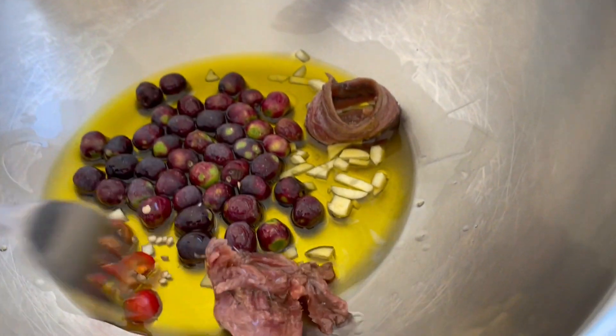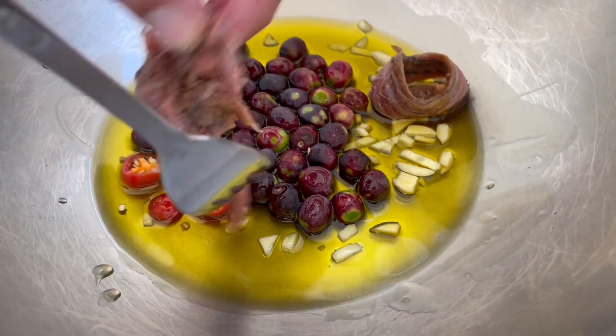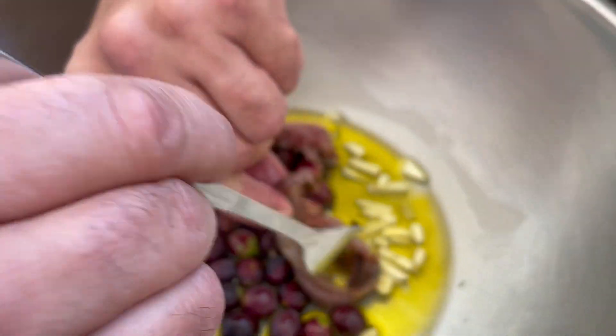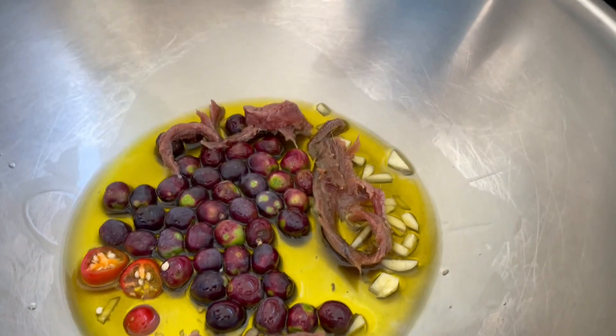It should be about 10 anchovies. And you will see, once the olive oil is hot, they will all melt inside the olive oil.